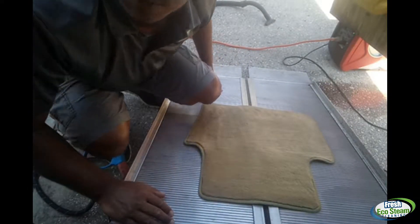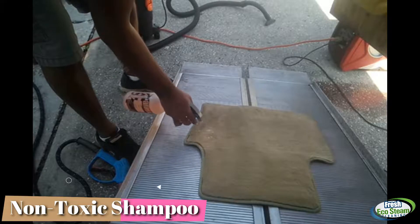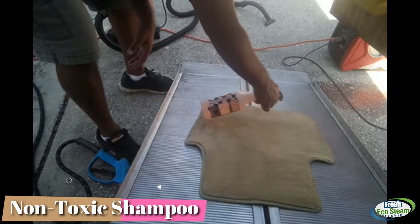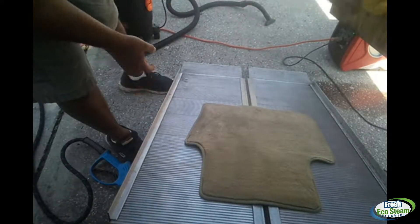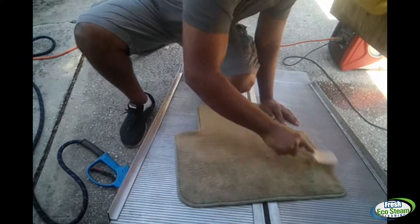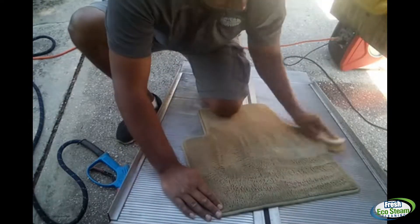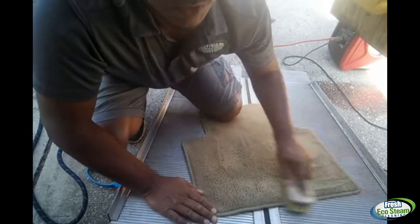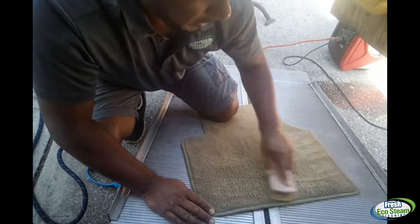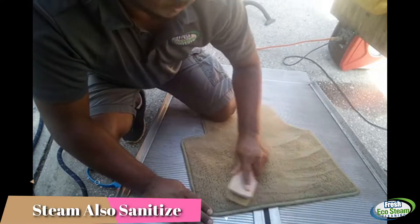Now I'm going to get my non-toxic cleaner. I'm gonna go ahead and get my little brush here and agitate the area — it had stuck-on grease and grime. What the steam did for me was loosen up a lot of the dirt and debris. That hot steam, over 200 degrees, opens up the fibers, loosens the dirt, and allows the shampoo to penetrate and do its work on the carpet.